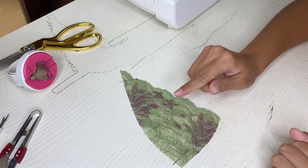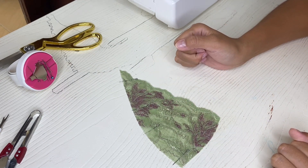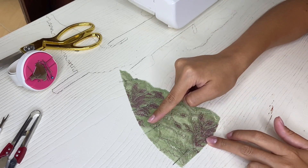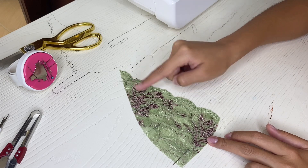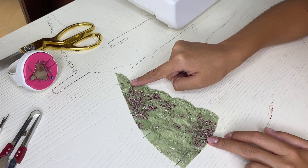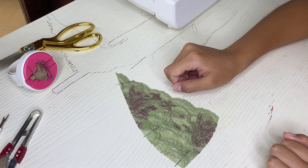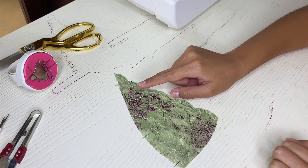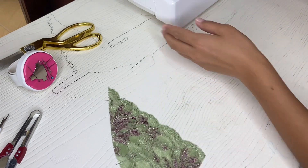If you don't have sewing experience it is better first to make a hand stitch to secure the two parts and after that sew a straight stitch using a sewing machine. Don't forget to remove the hand stitch afterwards. If you have enough experience you don't need to do the hand stitch and you can start sewing the straight stitch using a sewing machine.